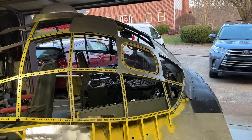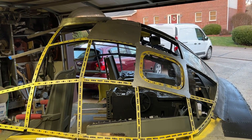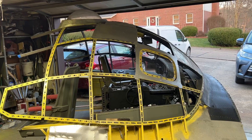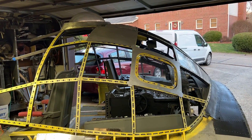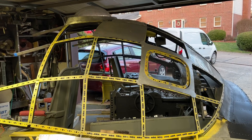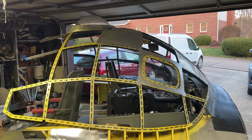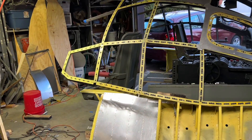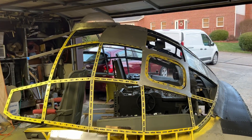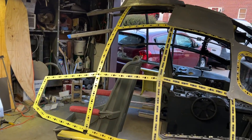First, I want to thank my supporter for making a very nice donation a couple of days ago. With that, I went and ordered a 10 by 4 sheet of 16 gauge aluminum, which will contribute greatly to the aft end of the flight deck construction progress.